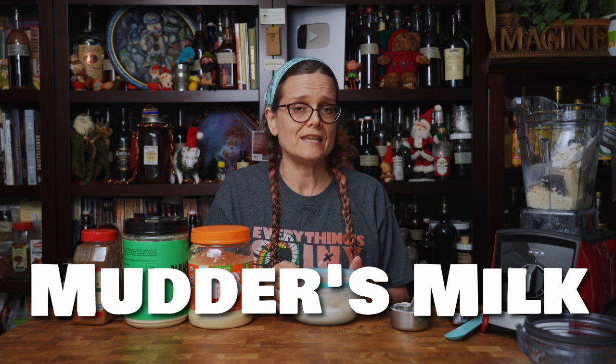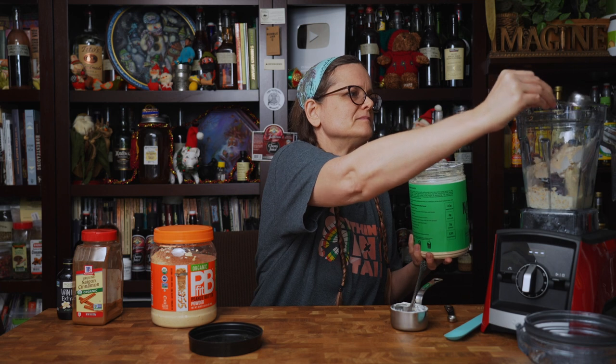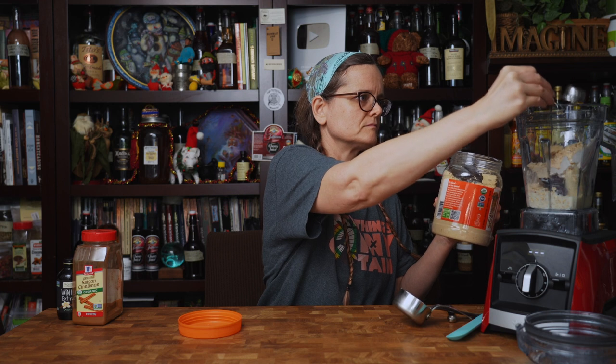And if I'm not pronouncing it clearly enough, it is Mudder's — M-U-D-D-E-R-S — not Mothers, as Mudder's was a slang term for the clay miners who drank this beverage. Next is one tablespoon of pea protein — today we're using Naked Pea. Next up is two tablespoons of peanut butter powder. My favorite is PB Fit — I find PB Fit to have the best flavor and sweetness level of any of the other peanut butter powders.